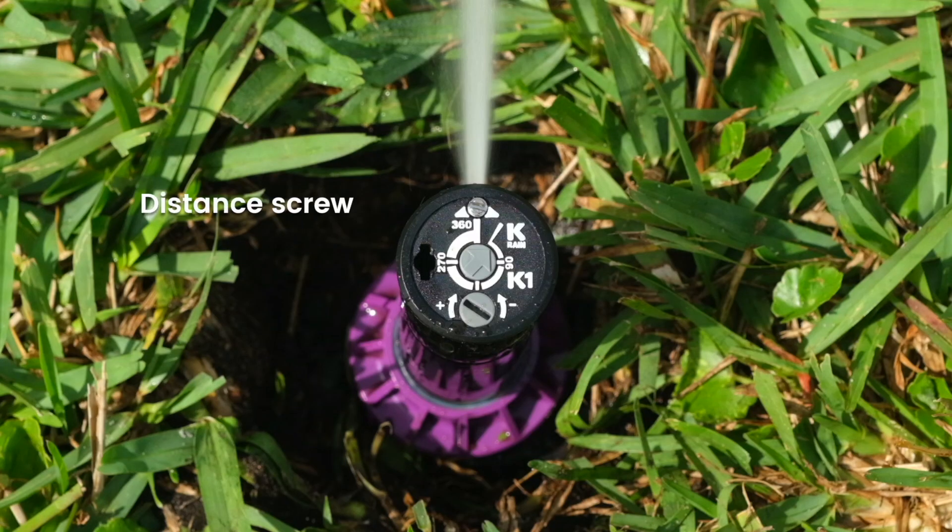To increase or decrease the spray distance, insert the K key into the silver distance screw located in the white nozzle arrow and turn it right or left.